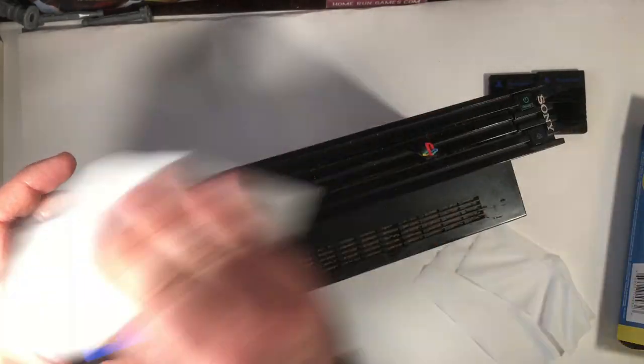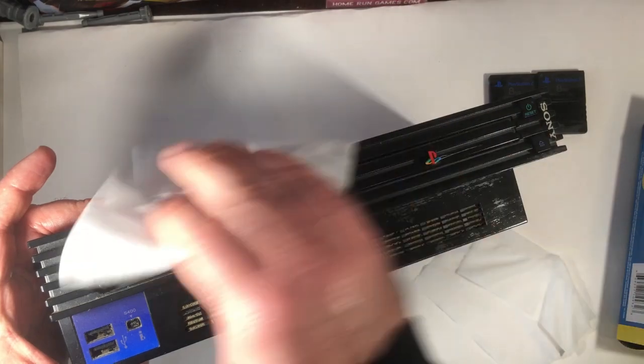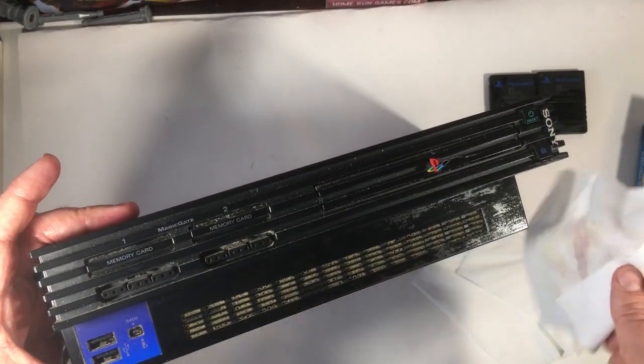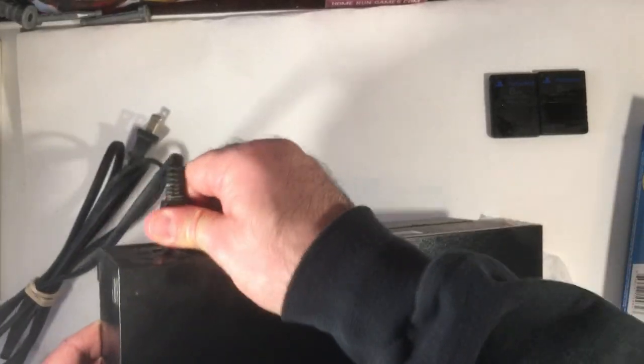You can see all that dust in the vent area there, and the controller ports. A quick wipe down over the top — as you can see, it didn't affect the vents hardly at all, so I'm going to figure out a way to get in there. The power cord was also very dirty.